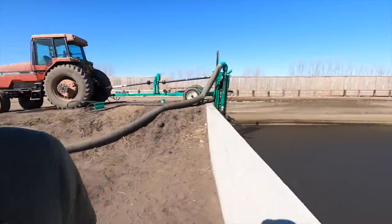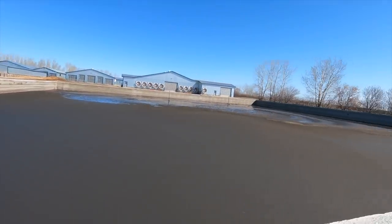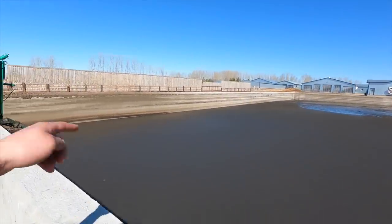Good morning everybody. Today I'm going to be hauling liquid manure. We've actually been doing this for the last couple of days already. We've been going 24 hours a day with this liquid manure tanker behind me, and we've actually got quite a bit of manure out — it's about five feet from the top — and hopefully this morning is going to be the last day.